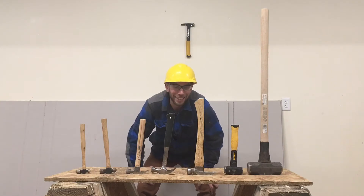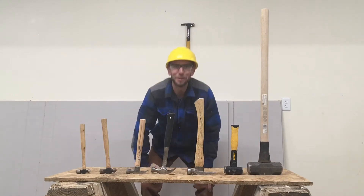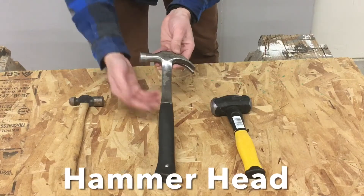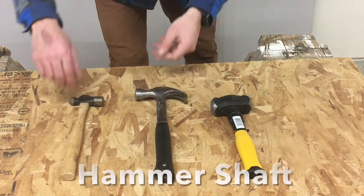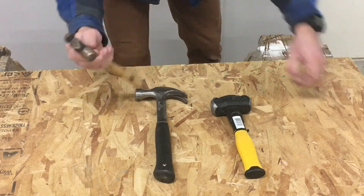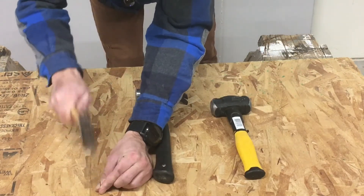Hammers come in many shapes and sizes and each one of these has its own special job. The main parts of a hammer are the head and the shaft. The shaft is held in your hand and the head, this part, is used to hit things like nails.